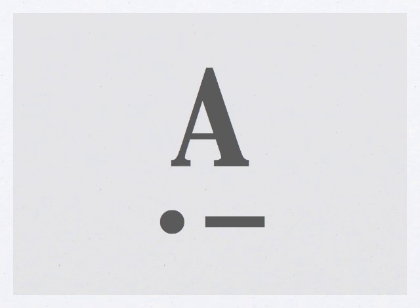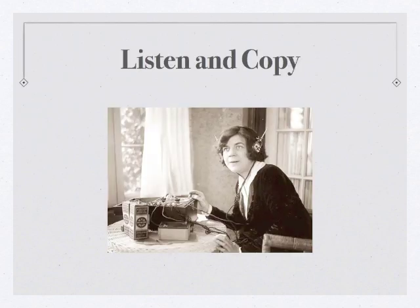Now that we've learned the letter A, let's do a quick review with all our letters, including the letter A. Grab your pencil and paper and let's get started.